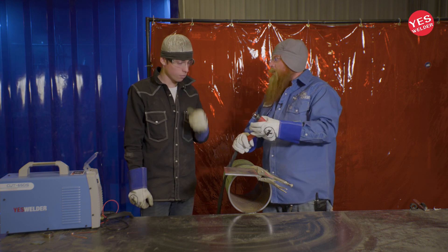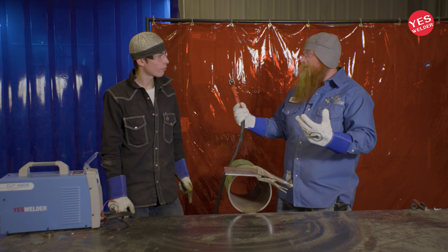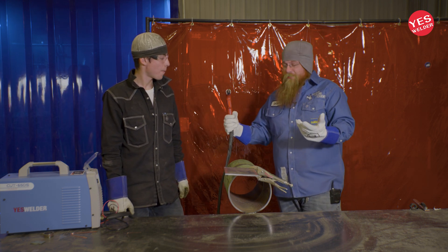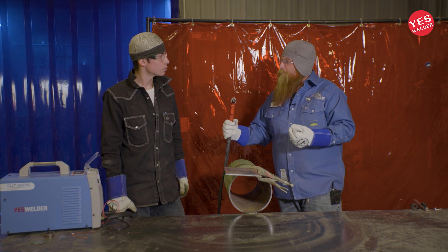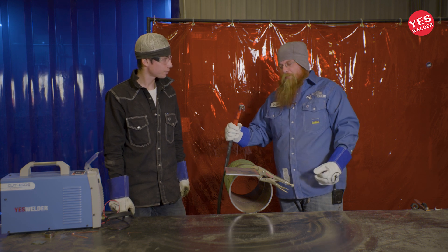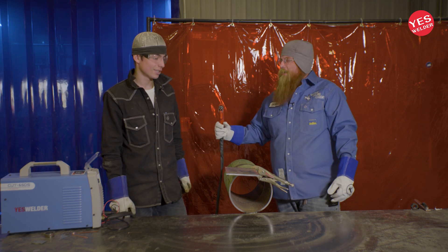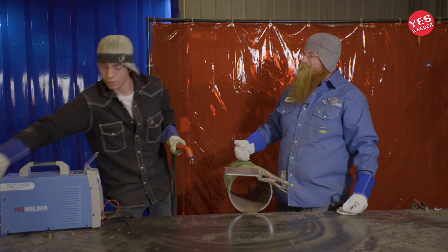Just like MIG welding, you kind of got to clean the tips off every once in a while. I really like plasma because it's really efficient. You're gonna see it's a really quick way of cutting thin material, and they do make big ones that can cut thick material — but it's really nice where you can make a real fast cut. It's that simple.